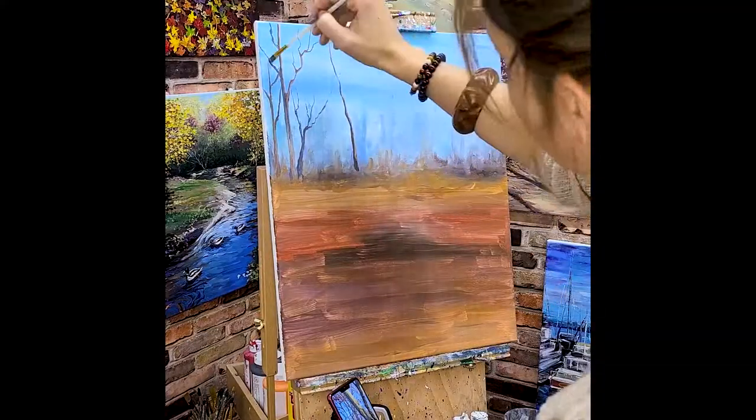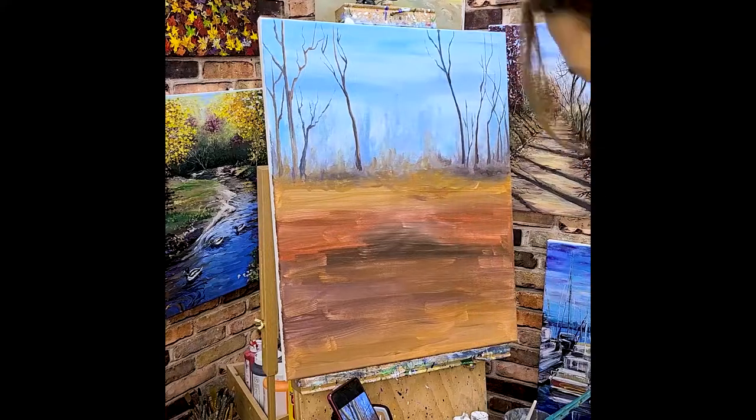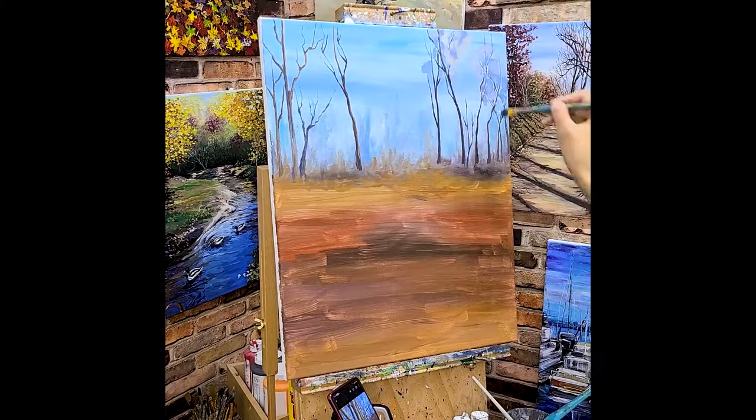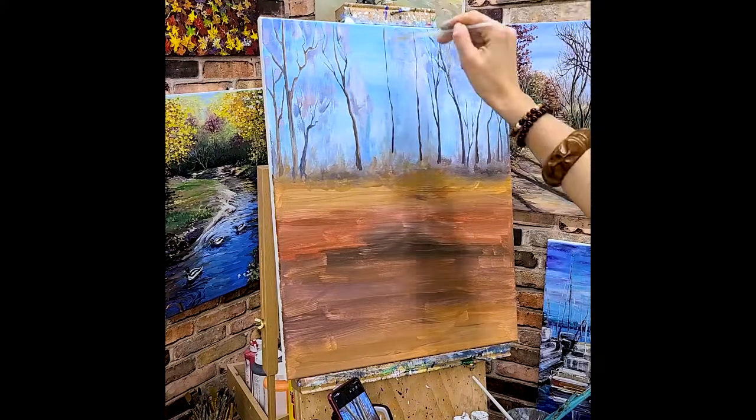The first line of trees are all on the horizon. Not too contrasting, not too bright, it has to have a sky color in order to show depth.